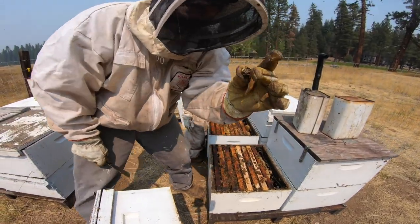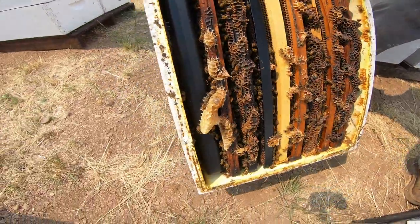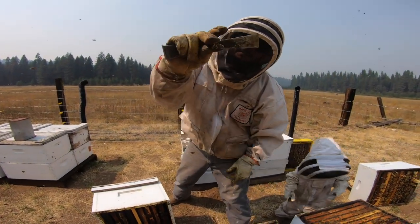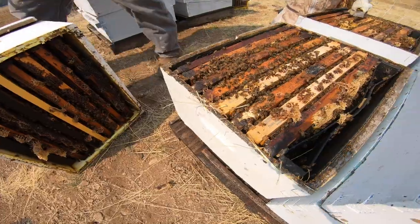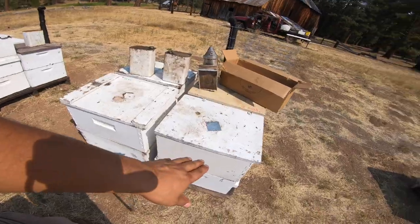When we brought these up, these were singles — look at that. Singles started off from a cell, so looking pretty good, pretty happy. On our last video, we gave these hives a little boost by introducing a brood frame into these weaker colonies. Just wanted to show you guys what they look like now. Now they are doubles.